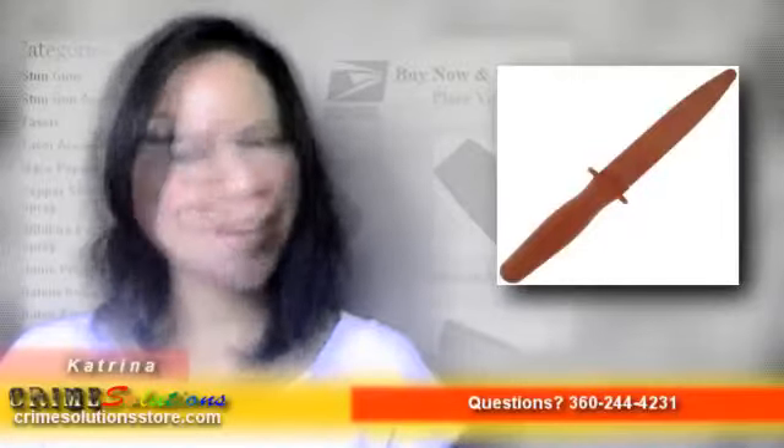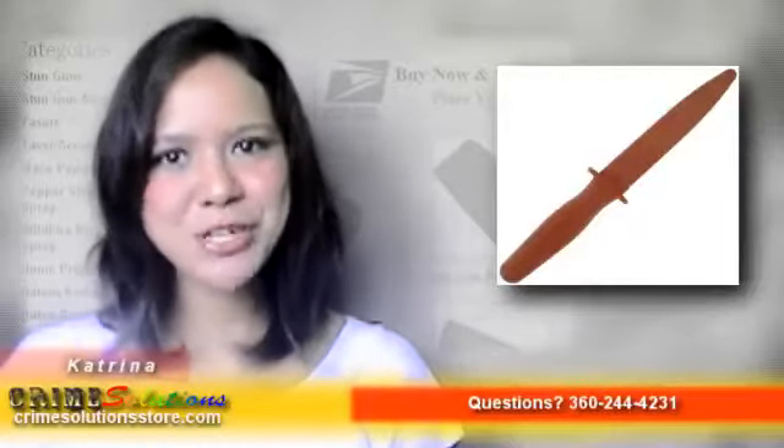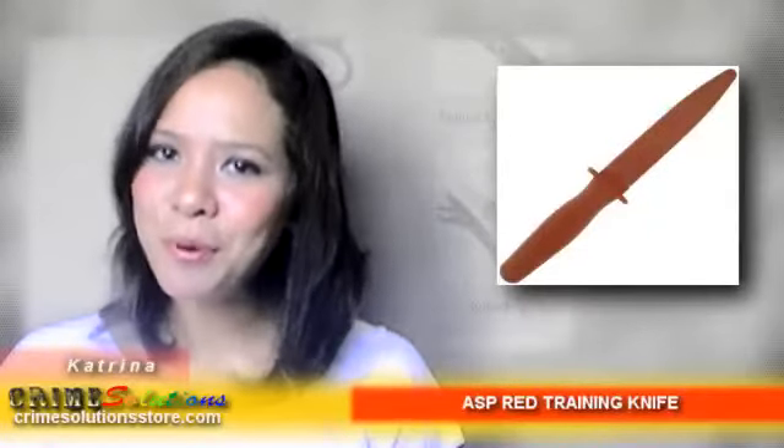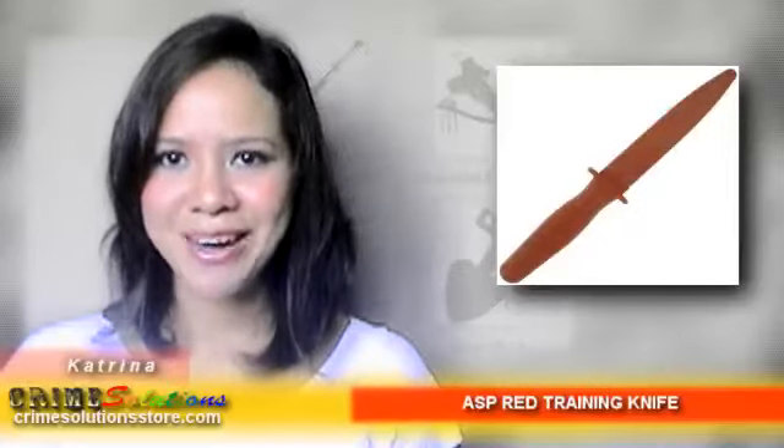The result was the Fairbairn-Sykes Fighting Knife. Today, Armament Systems and Procedures Inc. continues to preserve that legacy by creating a training knife that replicates the form, weight, and feel of the Fairbairn-Sykes Fighting Knife, solely for the purpose of training law enforcement professionals in close combat knife fighting.